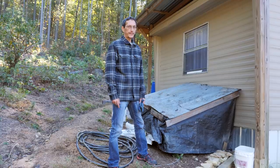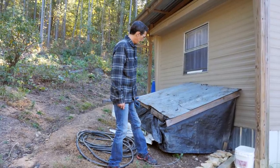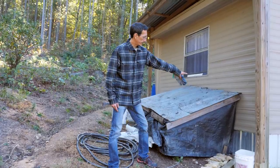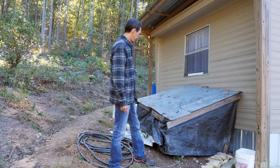One repurposed redneck pig shelter well house thing — worked pretty good. I'm just going to seal up those cracks and maybe stack some hay bales around it.